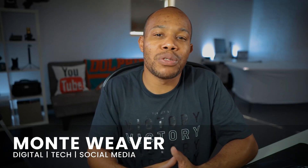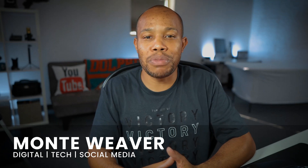If you're brand new to my channel, my name is Monte Weaver, helping you navigate through digital tech and social media.